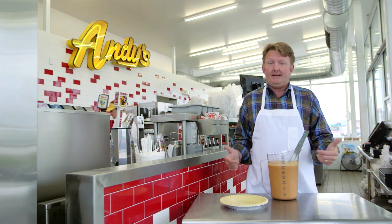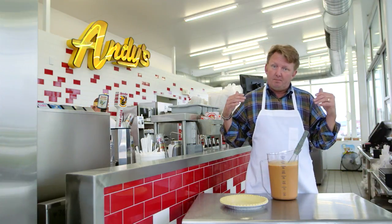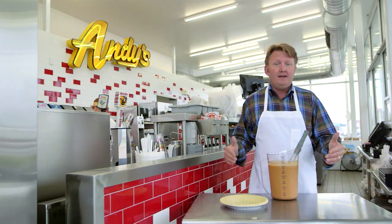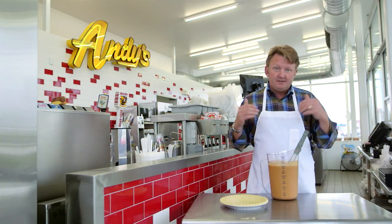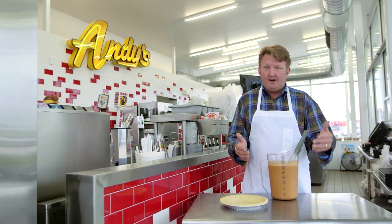At Andy's, to make a great pumpkin pie concrete you got to have a pumpkin pie. To make a pumpkin pie you got to start out with a pumpkin pie filling. We don't get our filling out of a can or something like that. My good buddy Louie in Chicago makes it from scratch every day. Real ingredients — that's the way it's supposed to be, right?